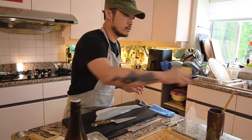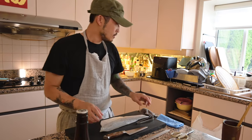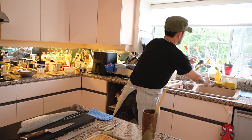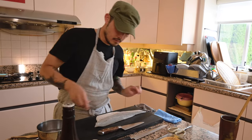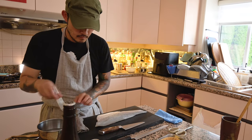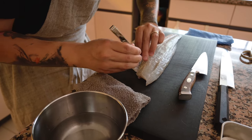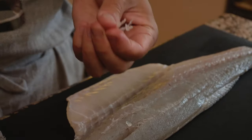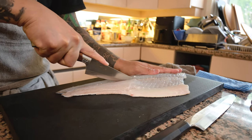Before we do that, we have to take out the pin bones from the fish. I like to prepare a little bowl with some water inside — this helps with releasing the pin bones. We go through and get all the bones out.